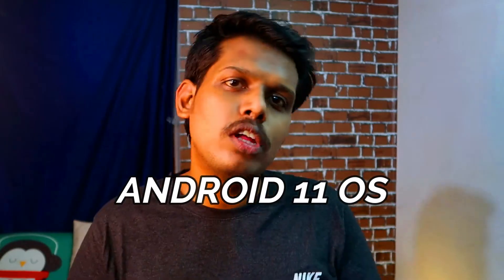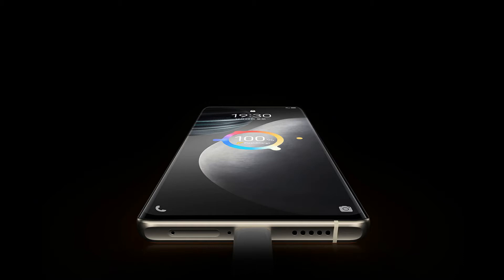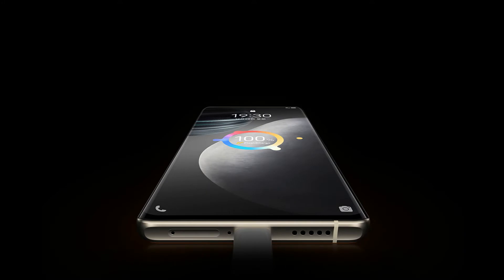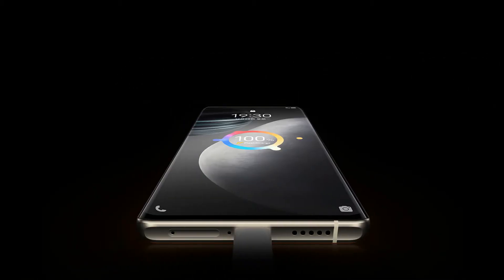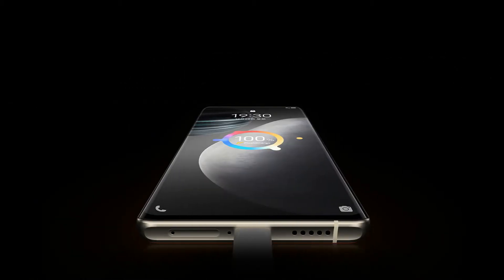All three smartphones run Funtouch OS 11 based on Android 11. For battery, the Vivo X60 has a 4300 mAh battery with 33W fast charging, the Vivo X60 Pro has a 4200 mAh battery with 33W fast charging, and the Vivo X60 Pro Plus has a 4200 mAh battery with 55W fast charging support.